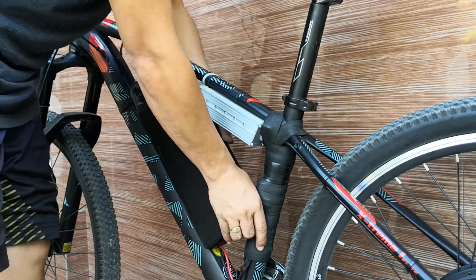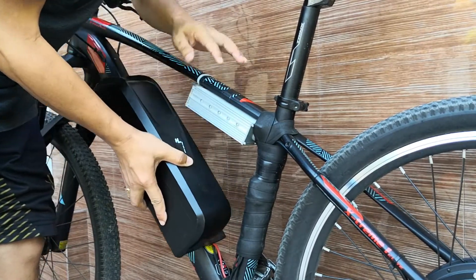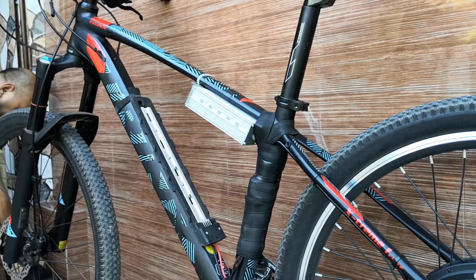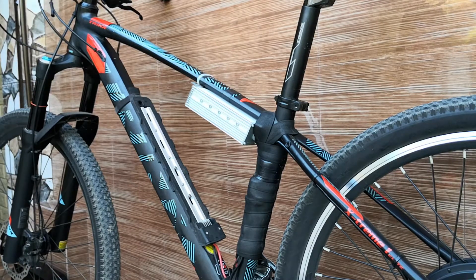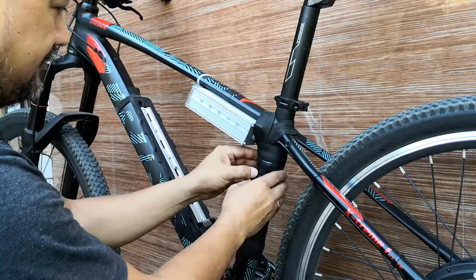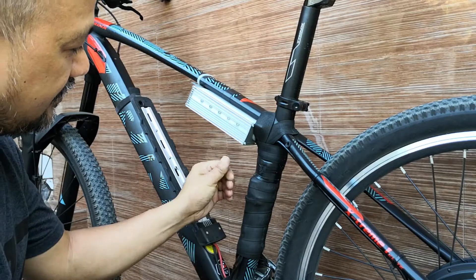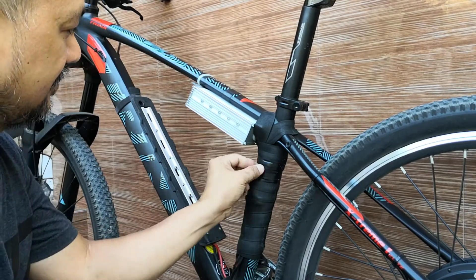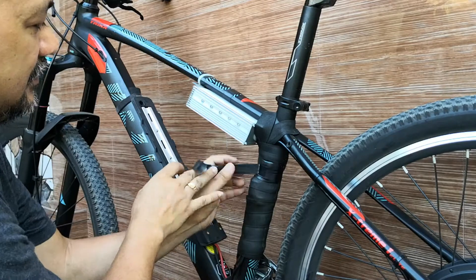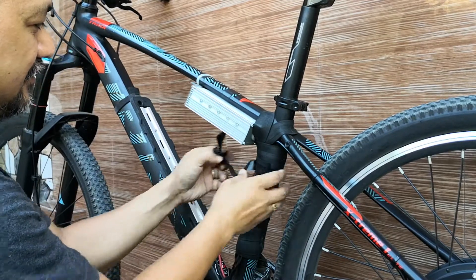So we will start off by removing the battery. Also, as you can see here, the battery is much closer to the controller. I tried to put some kind of a waterproof tape here — this is a handlebar tape for a road bike — just to make sure that it won't get wet during rainy days.